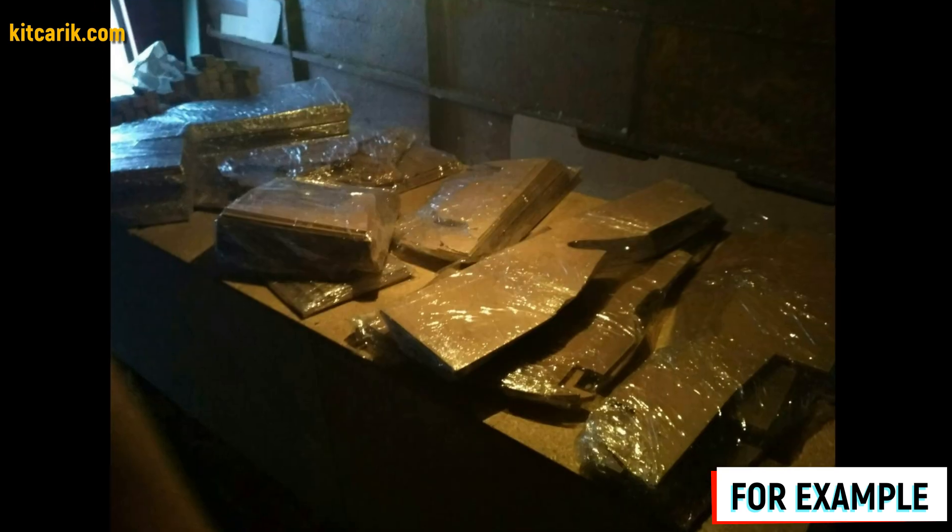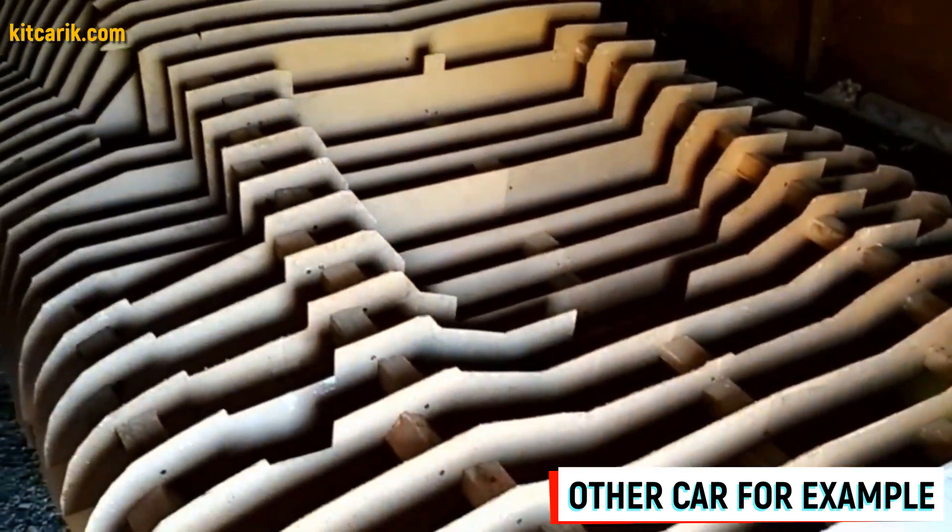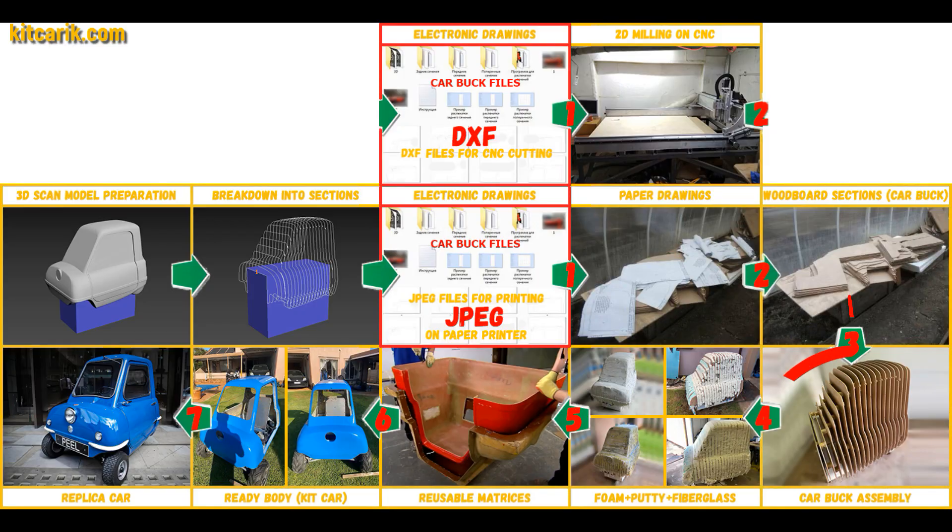To be honest, the previous stages of the work were boring — we were basically doing applique like children. But from this moment begins the most interesting part: car buck assembly. That's like Lego, but for men.